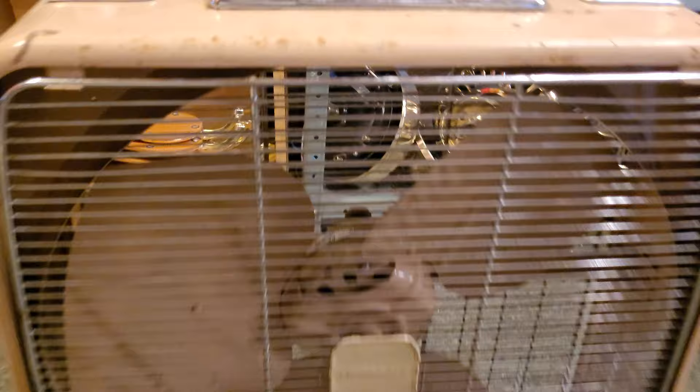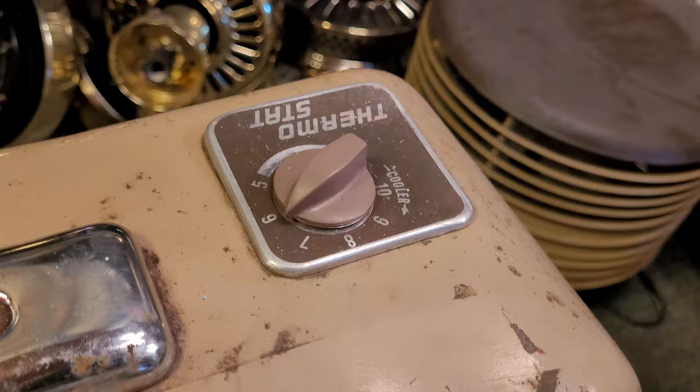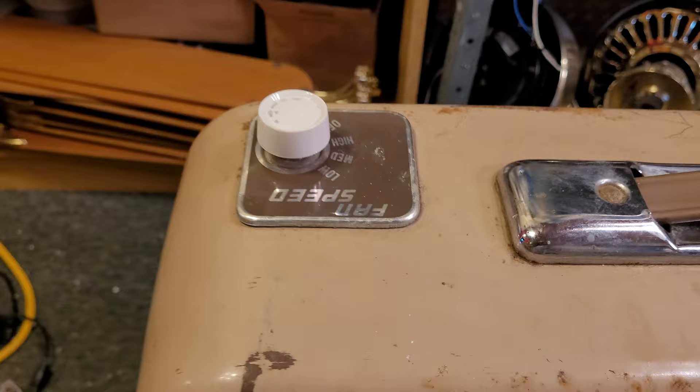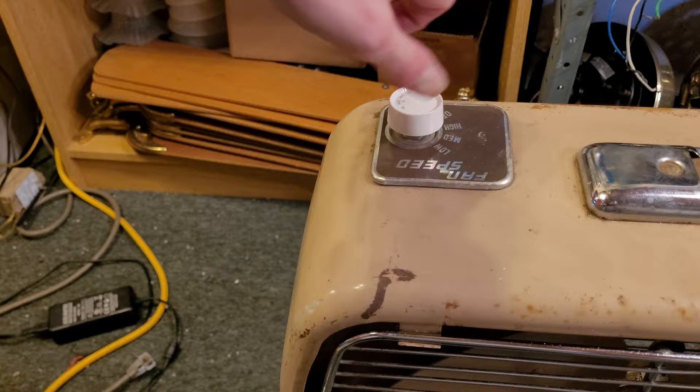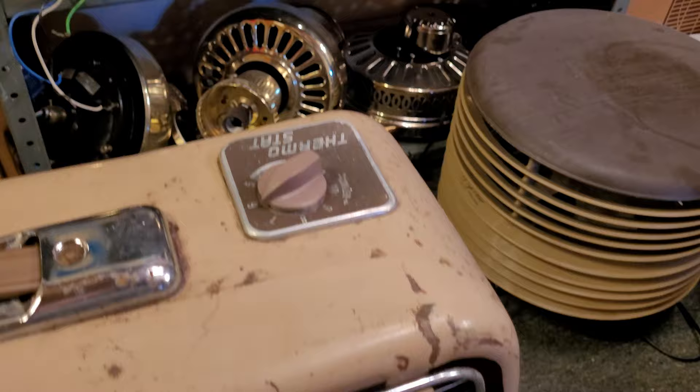The grills are chrome, and the top handle is also chrome, but everything else is brown. You can see it does have both the fan speed switch and a thermostat as well, so this is sort of a deluxe model. Now there was another model they made that had a reversible fan speed switch with three speeds for exhaust and three speeds for intake, I think. And instead of a thermostat, it had a 10-hour timer, I believe. One of my friends actually has one of those, but the switch on his is broken unfortunately.